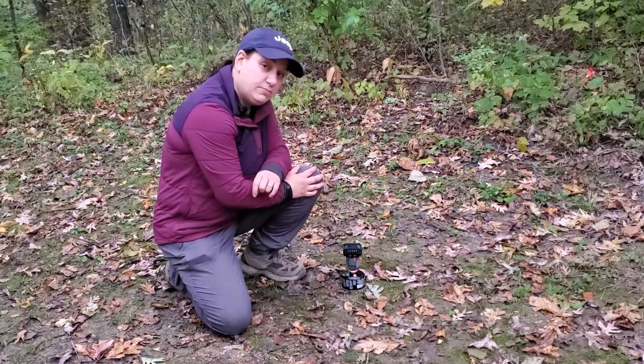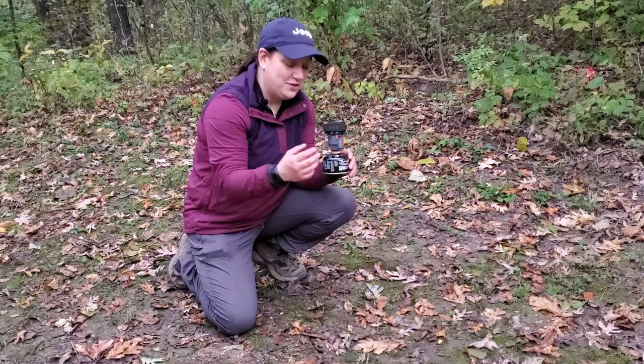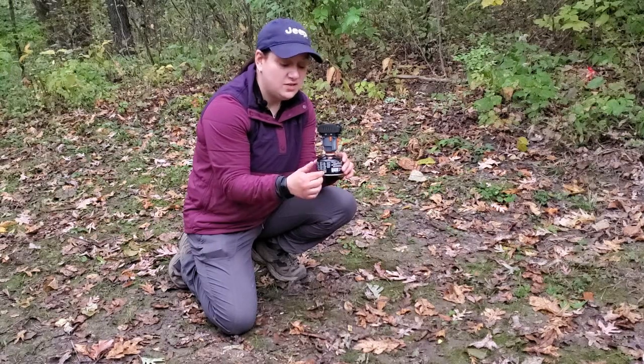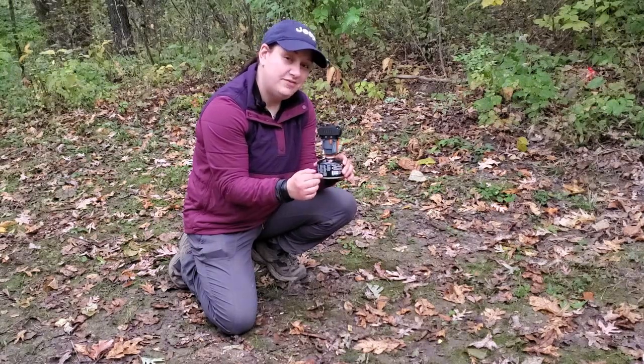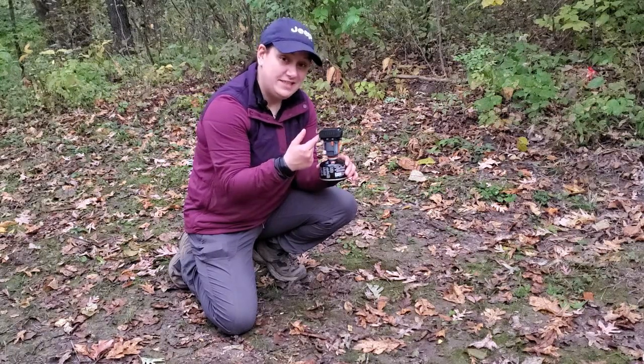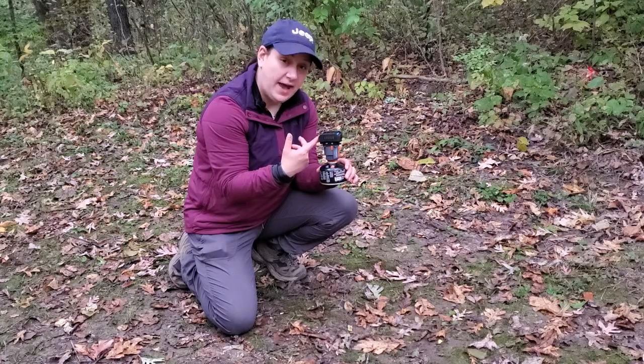This Thermacell is able to protect a 15-foot area. The Thermacell has a great amount of burn time off one of these little fuel canisters. This four-ounce fuel canister is going to give me 90 hours of bug protection. Now obviously I'm going to need to use more than just one pad — I may want to have six or seven different pads with me.